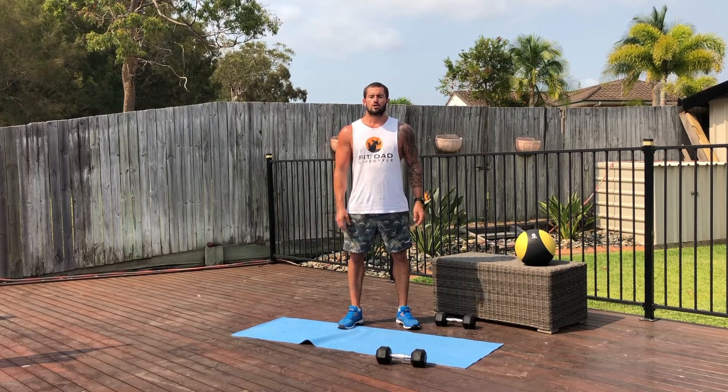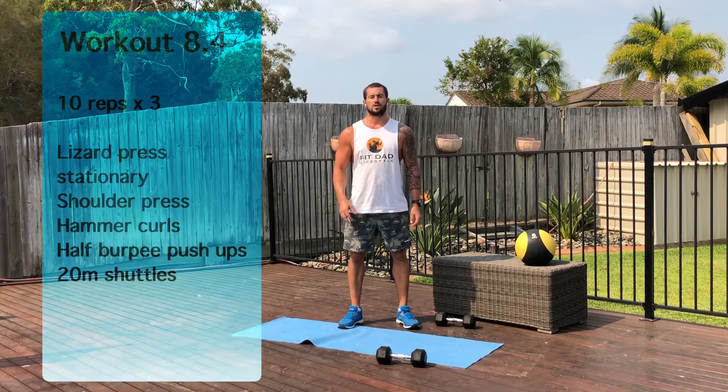Hey guys, welcome to Workout 8.4. Workout 8.4 is three rounds of 10 reps. We've got the lizard press walk, shoulder press, hammer curl, half burpee push-ups, and a 20 meter shuttle.